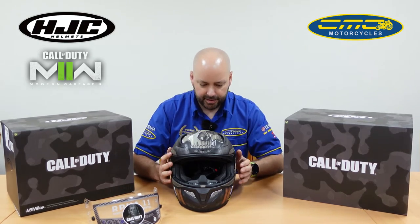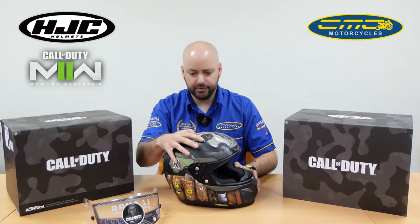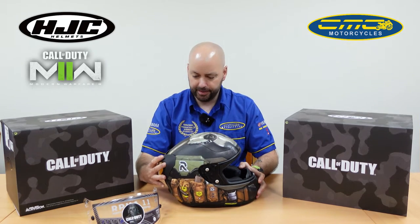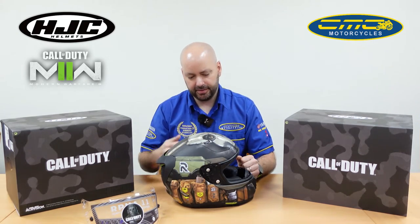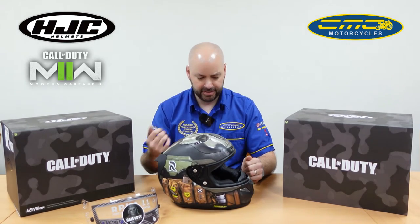With HJC helmets, one of the main differences to some of the competitors is that HJC actually have a wind tunnel, so the aerodynamics on the helmet are superb and the ventilation works really well. On the chin vents you've got your chin vent, your crown vent, your different adjusters — they put little rubber tabs on so it's really easy to open and close with gloves on. You've got your extractor vent designed to pull all the air through the helmet. It's designed for maximum airflow so you're really going to feel that airflow especially when it's a lot warmer.